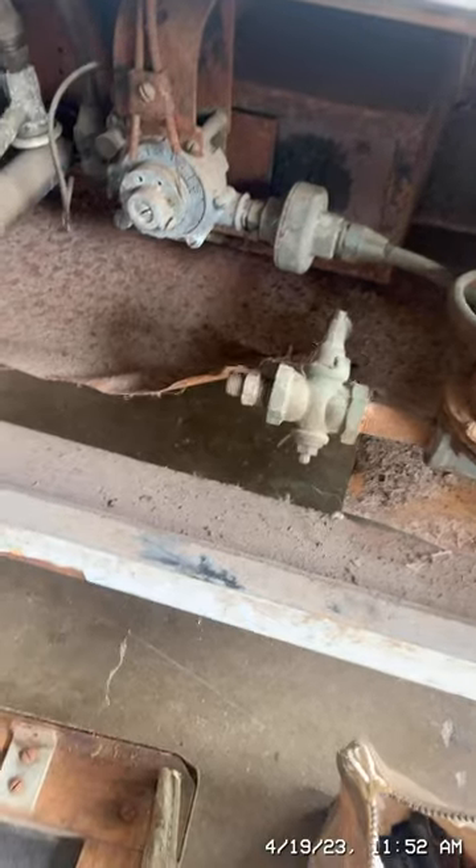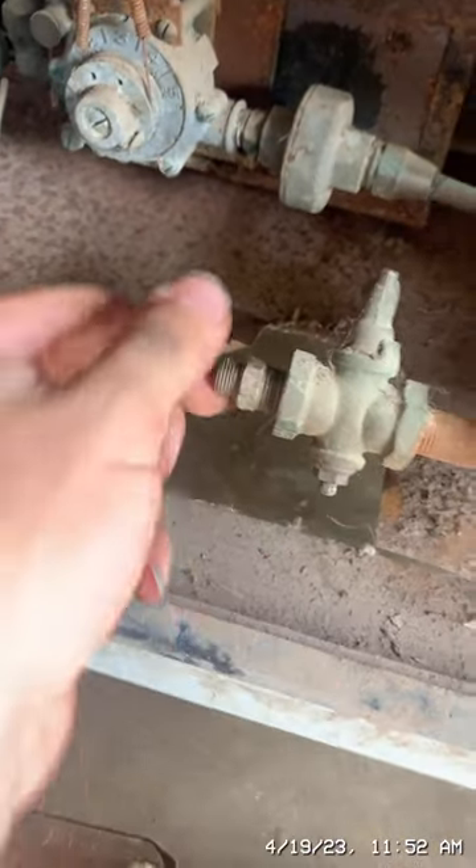I haven't connected any propane to it yet, but I'm looking at the entrance to the gas line right before the valve and it looks like it has a lot of dirt in it, so I may need to take all that off and clean it. I couldn't find any gas line to fit this — I don't have one on hand currently.